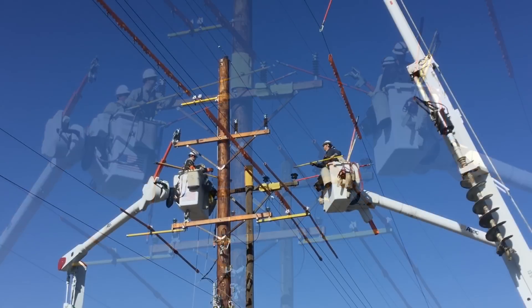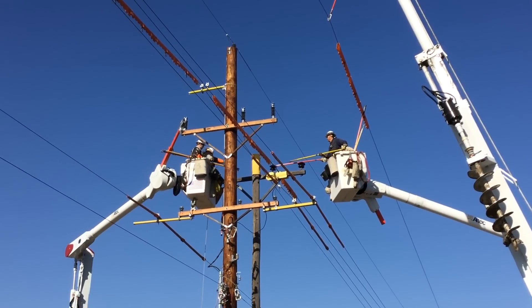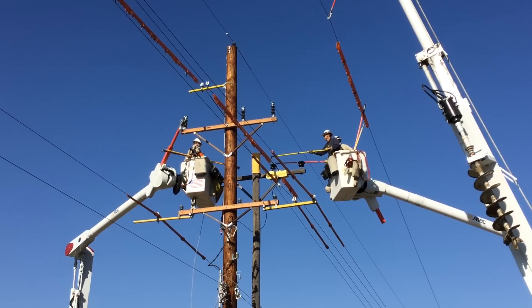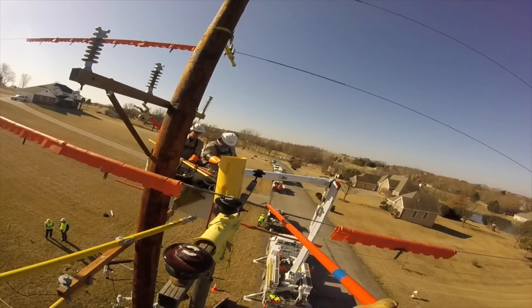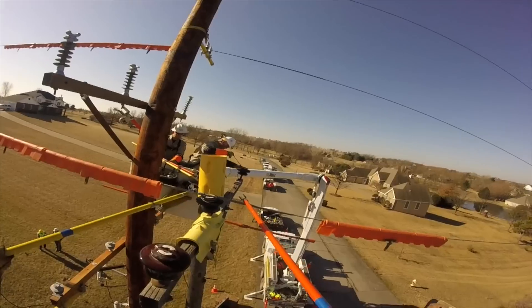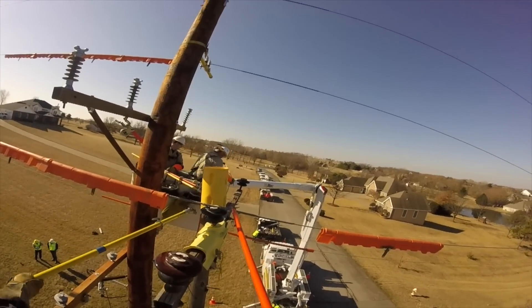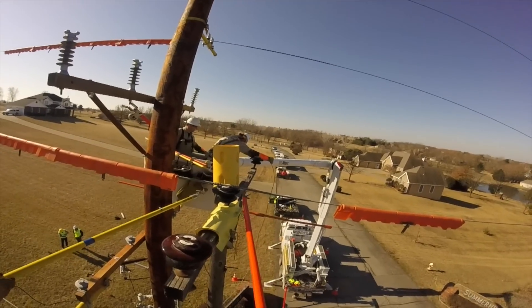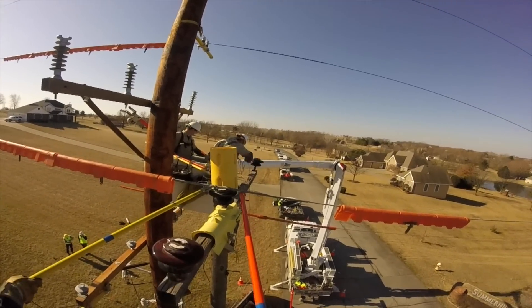To set the scene: what you're going to see here is an existing pole in the background and a new pole in the foreground. They're going to be moving three phases, or three wires, from the existing to the new pole. There are four linemen — two journeymen and two apprentices — in two different bucket trucks. One of the guys is wearing a GoPro camera on his hard hat, which gives us this perfect bird's-eye view of them using hot sticks to untie what's called tie wire, holding the existing lines down to some porcelain insulators.